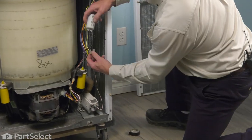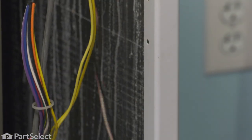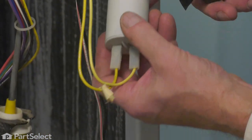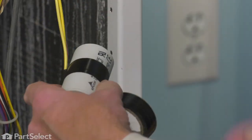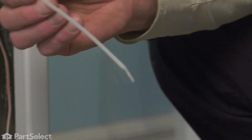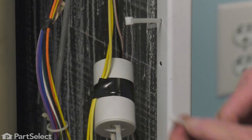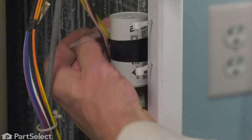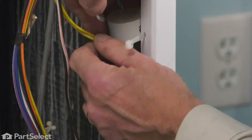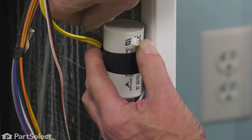Next, we'll take our new capacitor and go ahead and connect the wire terminals to it. We'll also take that harness from the side of it. We'll take our new cable straps and just feed those through the holes in the side of the cabinet.